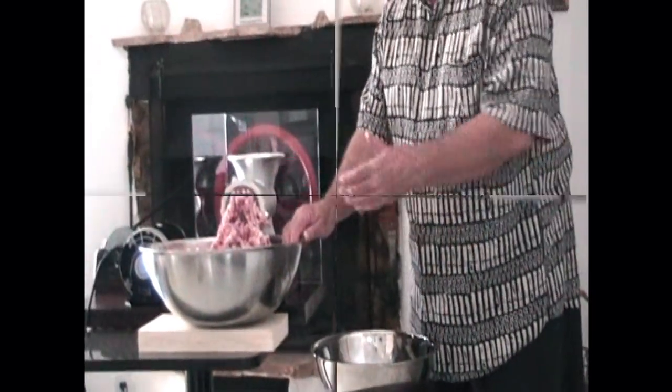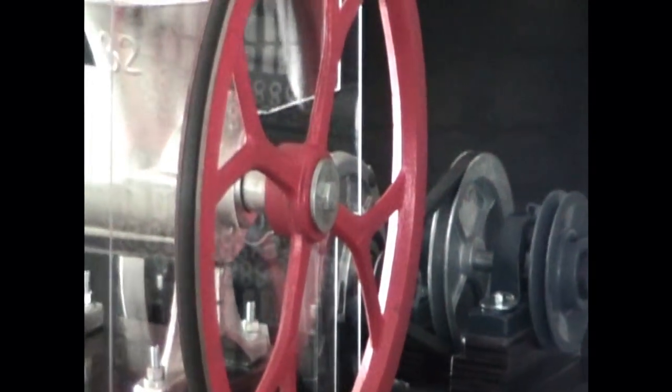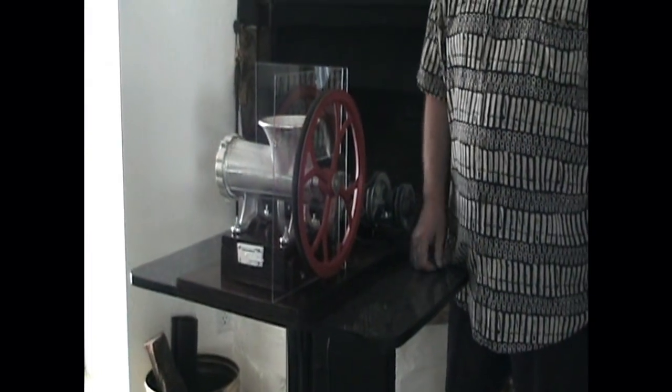That's it — 10 pounds of pork. When we're all done grinding the meat, it's easy to clean. We just undo the little latch, raise up on the meat grinder, take the belt off, take one bolt off for the big pulley, knock the pin out of the hinge, take it over to the sink, and wash it up. That's it.